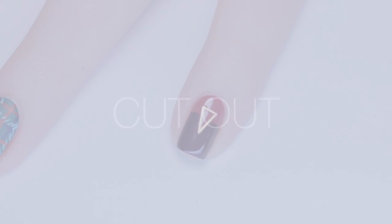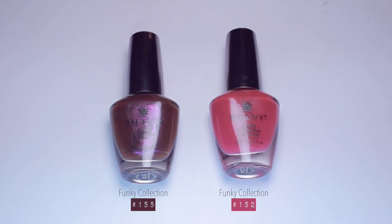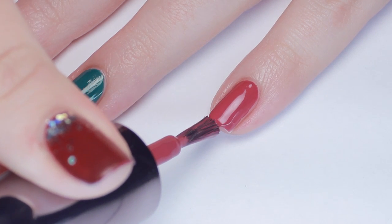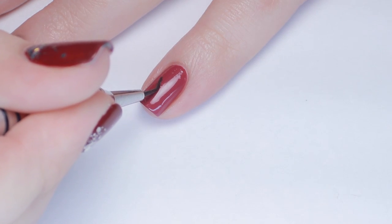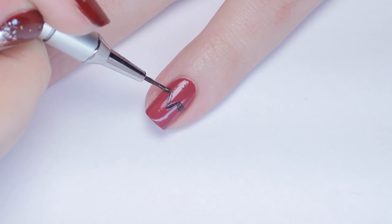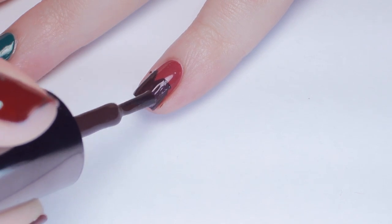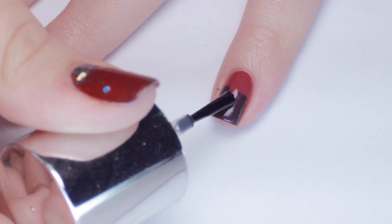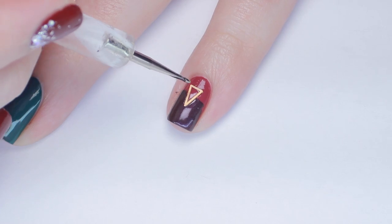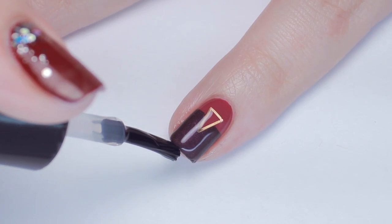Next we have a super cool minimal cutout design. I'm using the same polishes I used for the French tip lattice. I started off with two coats of the mauve rose colored polish and let it dry. Next, grab a small detail brush and with the eggplant color, paint a v-shape in the middle of your nail, then fill the entire bottom half in. To kick this design up a notch and make it a little more edgy, I added a hollow triangle frame around the cutout v-shape. You could also do this with gold polish or even striping tape.